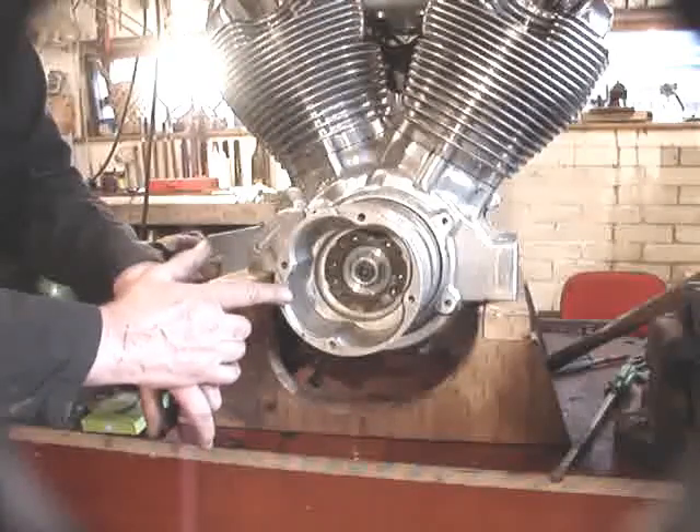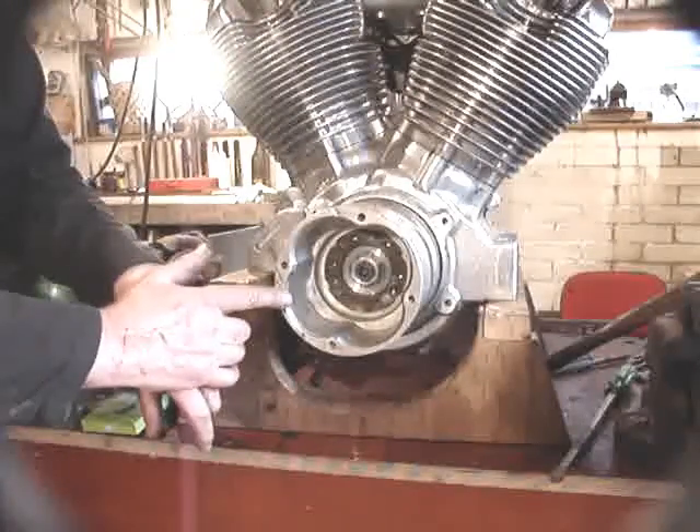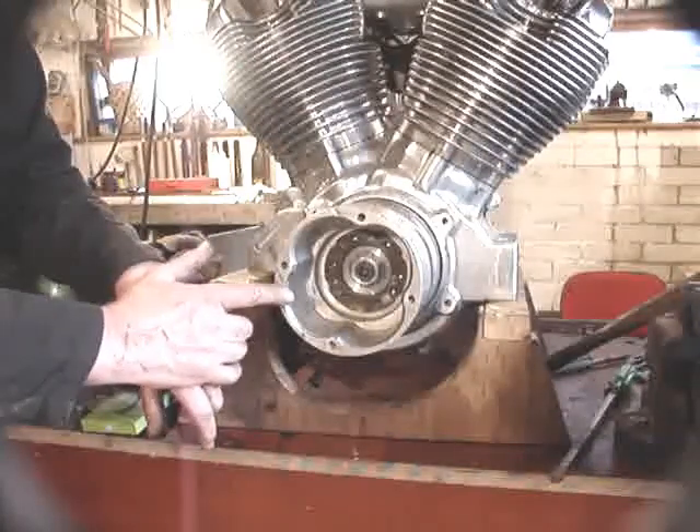If you think about the splines in the centre of the clutch drive plate, where they go onto the shaft coming out of the gearbox — they have no nut to tighten them, they're just a slide fit together. But they're made out of the right material and so they don't fail.